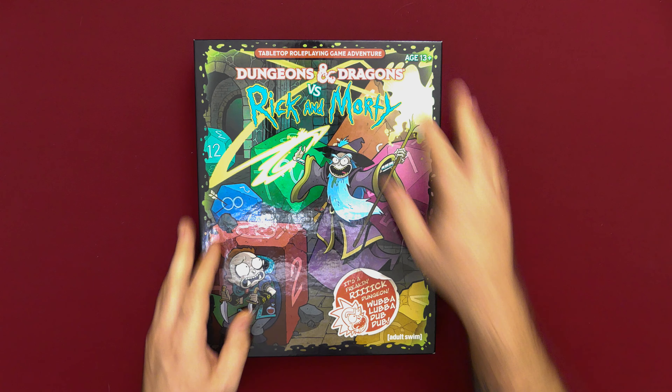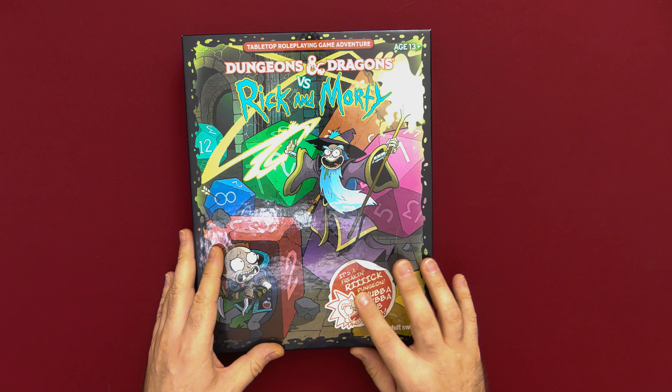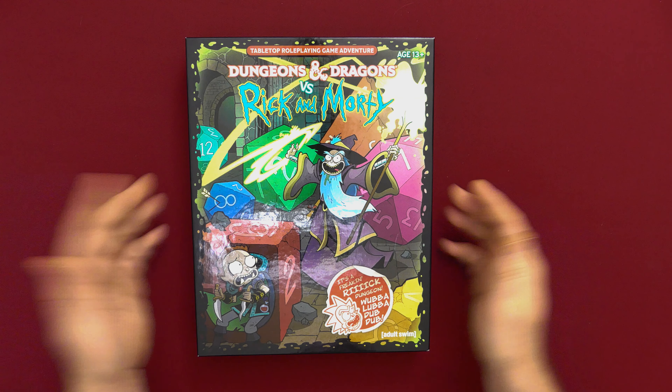Right on the front we've got our traditional Rick and Morty art, which is absolutely fantastic. There's a nice little fake sticker representation here — I like that. But besides the artwork, we want to know what's inside the box, so let's check it out.